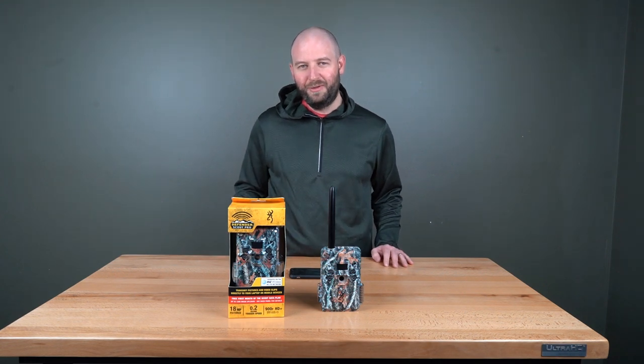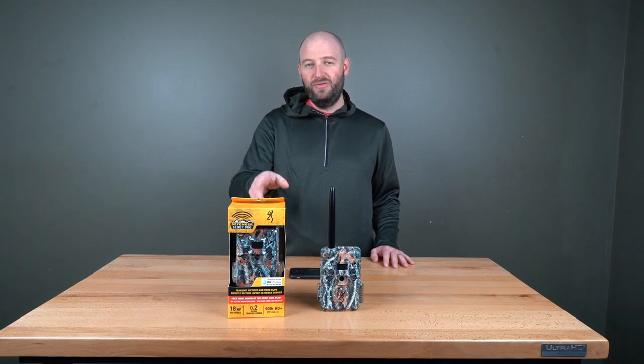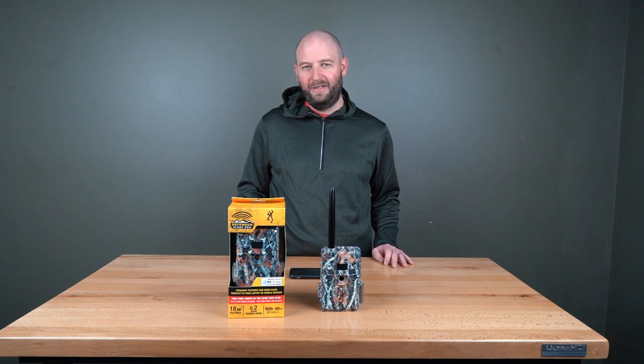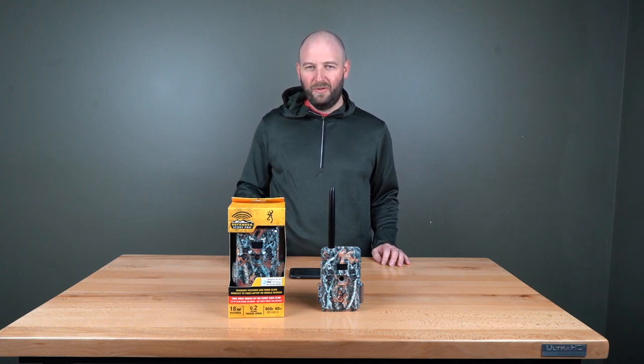Hey everybody, Brad here with trailcampro.com. Today we want to go over the Browning Defender Wireless Pro Scout. This is a new cellular camera from Browning that comes in at $199.95. So far everything on it is looking good — great photos, great videos, great nighttime photos, and battery life looks good.